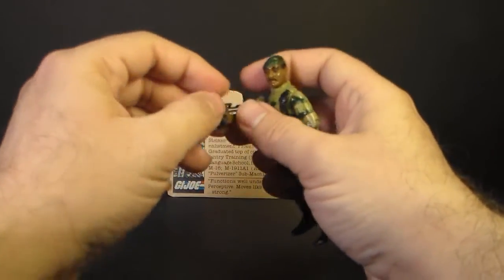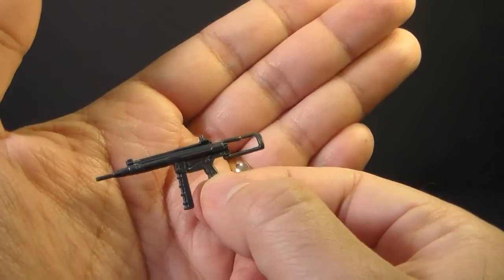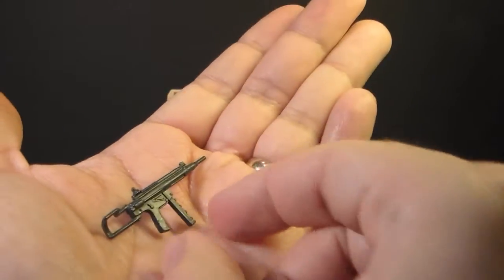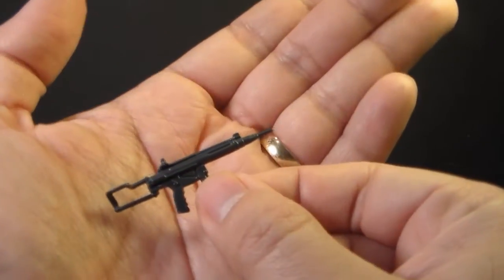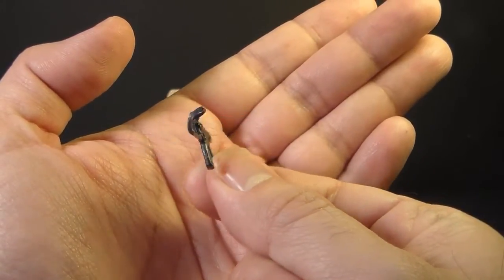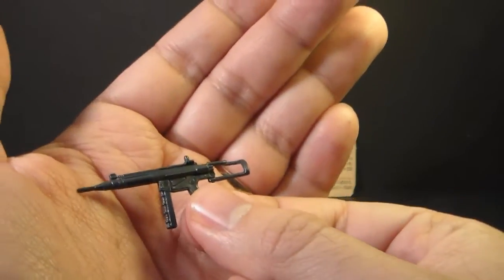Let's take a look at Stalker's accessory. He came with only one: his submachine gun. He did not come with a backpack or anything like that. The contents of the card call this an M32 Pulverizer submachine gun. What this actually is is a modified version of the Heckler & Koch MP5. Differences from the MP5: this has an elongated barrel that the MP5 did not have, and it has a very unique curved stock, which I think is really cool looking. This is a very nicely detailed accessory — you can see plenty of sculpted detail on both sides. Looks really good.